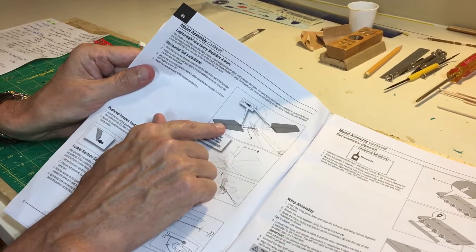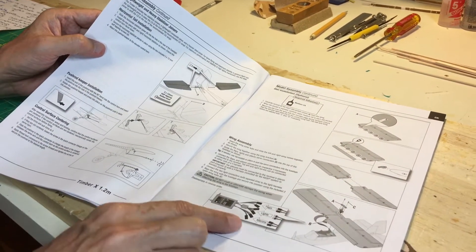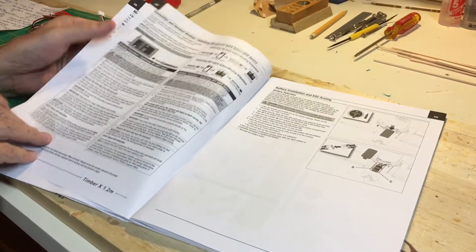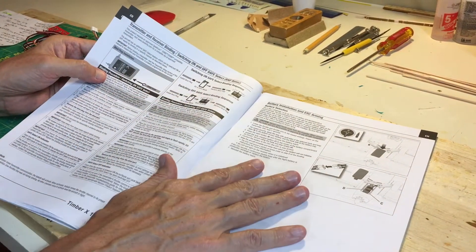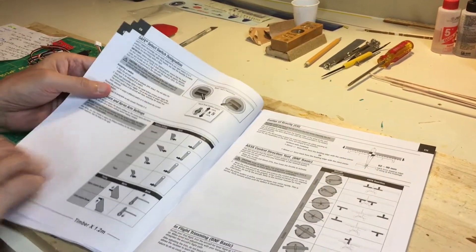The tail surface is just screwed in place, with an optional slat which I did not do, and then the receiver with six plugs. That's really all there is to it. There are some binding instructions, battery arming, and good background information. But after that, you're ready to fly.